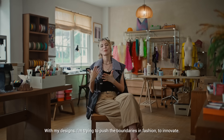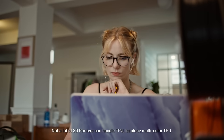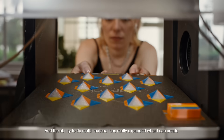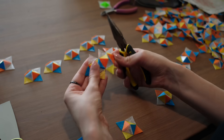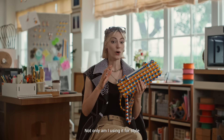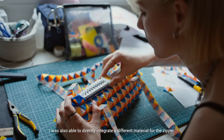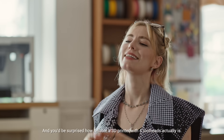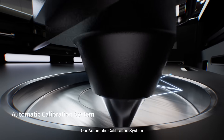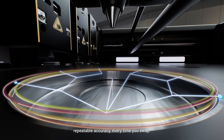With my designs, I'm trying to push the boundaries in fashion to innovate, but you can only go as far as your tool allows. Not a lot of 3D printers can handle TPU, let alone multi-color TPU. The ability to do multi-material has really expanded what I can create. This bag is a great example — it goes beyond using four colors. I was also able to directly integrate a different material for the zipper. And you'd be surprised how reliable a 3D printer with four tool heads actually is. Our automatic calibration system calibrates XYZ offsets between multiple tool heads, ensuring seamless, repeatable accuracy every time you swap.